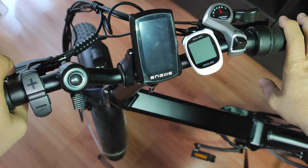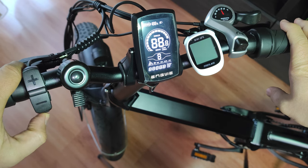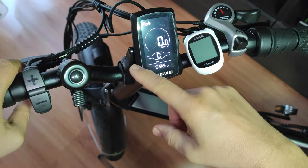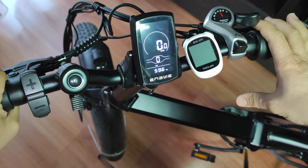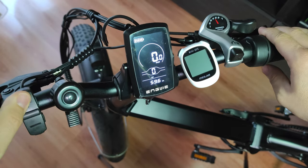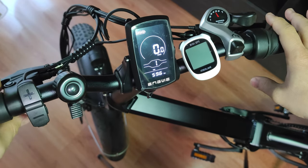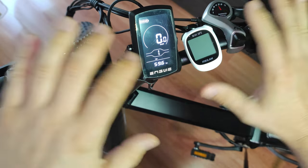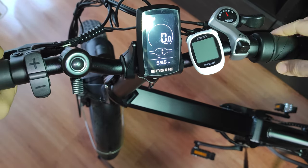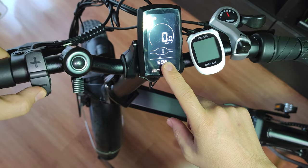Hello everyone, today I'm going to show you how to enable the throttle on the Engway engine X bike. The bike is now in the default state, confirming the EU standard — there is no working throttle, it's limited to 25 kilometers per hour, and power is limited to 250 watts. The throttle doesn't work in any kind of assistance mode in this state.